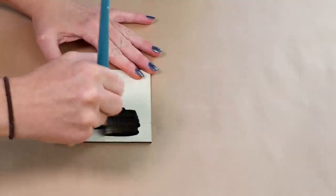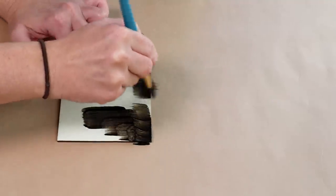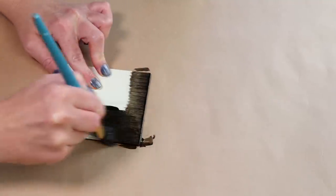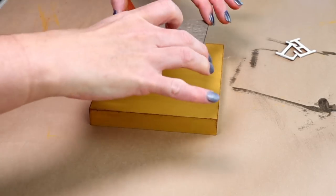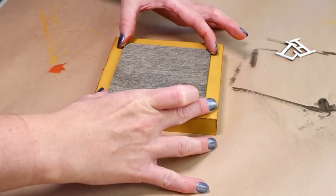Next I'm going to be using this three inch unfinished wood square. These you can pretty much get at any craft store, and here I'm just going to be staining mine with my Folk Art wood tint in the color walnut. Then I'm going to be using hot glue on the back side to attach it to the center of my yellow colored block.